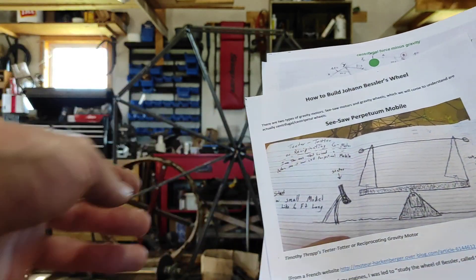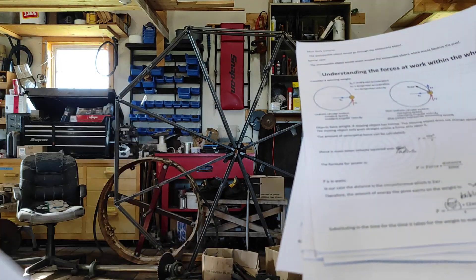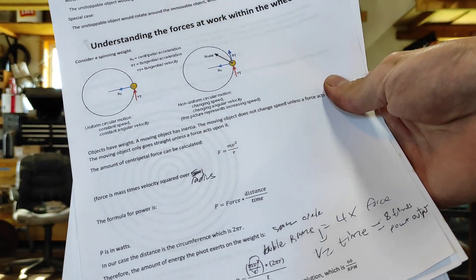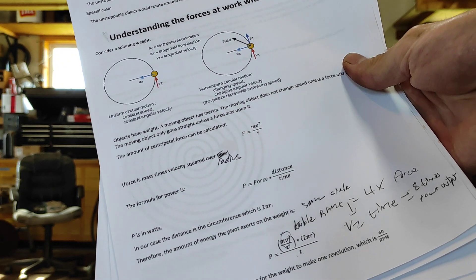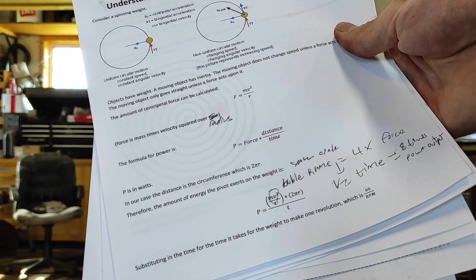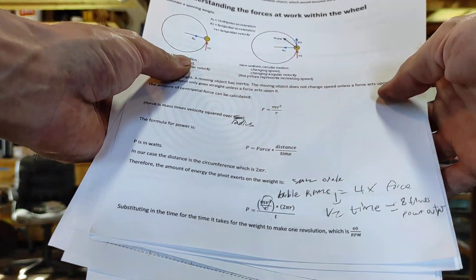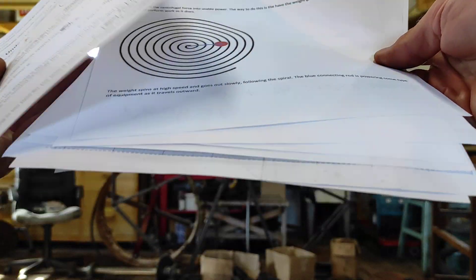The second kind runs on centrifugal force. They don't actually run on gravity, but gravity is part of it. It actually takes energy to turn something in a circle, and you can calculate it with the spinning weight. It takes eight times as much power in watts to turn something at double the speed. So you double the speed in RPMs, it takes eight times more power. So if you can harness some of that centrifugal force, you double the speed and get eight times more harnessable force.